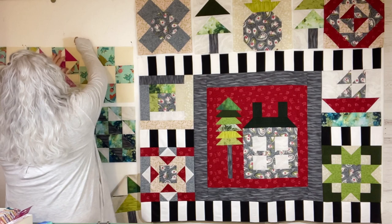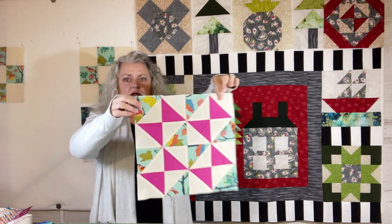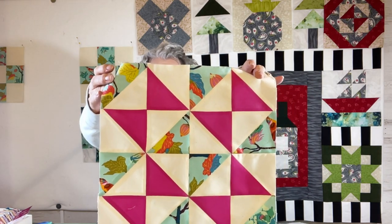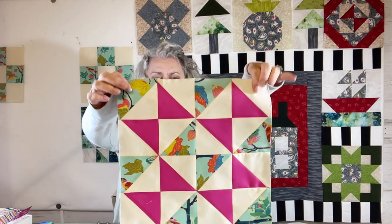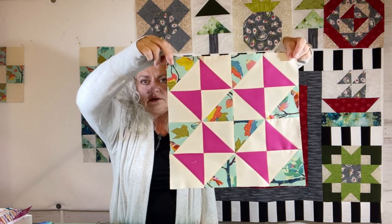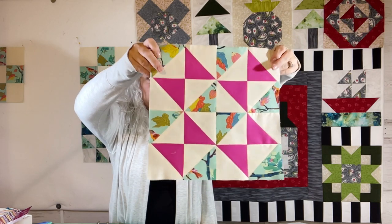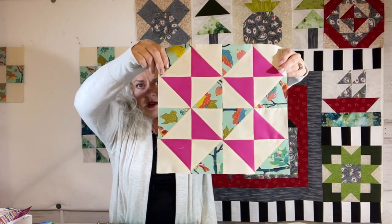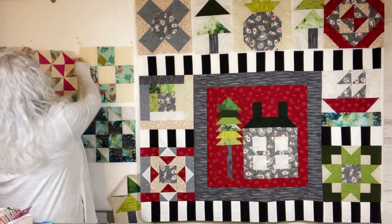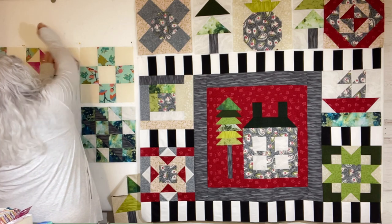And then we had our block for Vintage Mystery on Wednesday, and that is Port and Starboard. If you haven't made that one or want to make a block like this, you can go to that video that came out Wednesday. There's a PDF in the description box — you can print it off and use that as a pattern for this block.